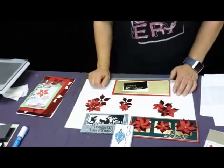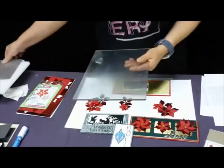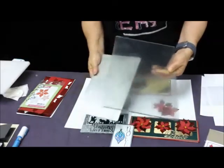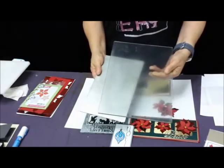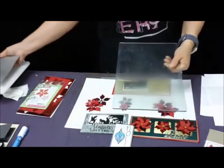Do you use one metal plate and one clear plate? Yes — the metal plate replaces the bottom clear plate, because then I can see through. If you use two metal plates together, you can't see where your paper and your die are.